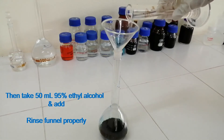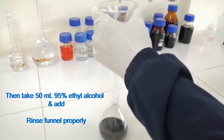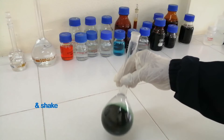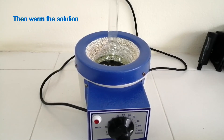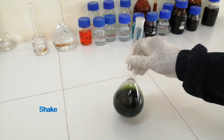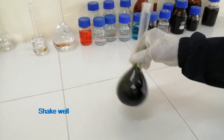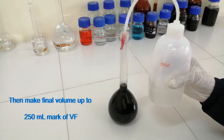Rinse well properly and shake. Then warm the solution and shake. Add distilled water, shake well, then make the final volume up to the 250 ml mark of the volumetric flask.